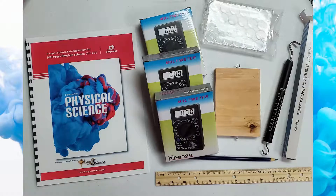Three multimeters and a spring balance. What could you do with those?